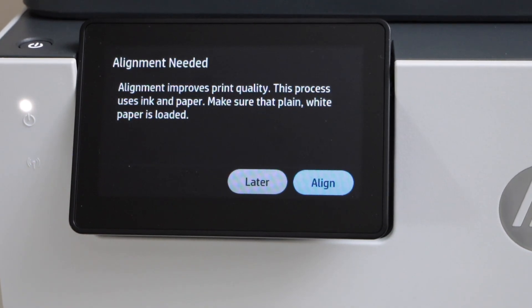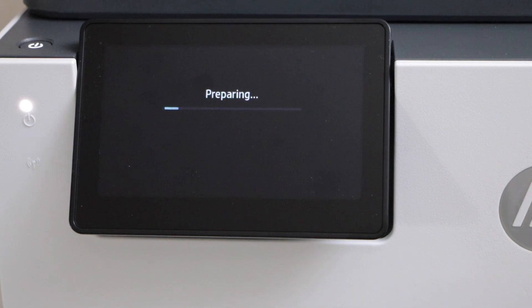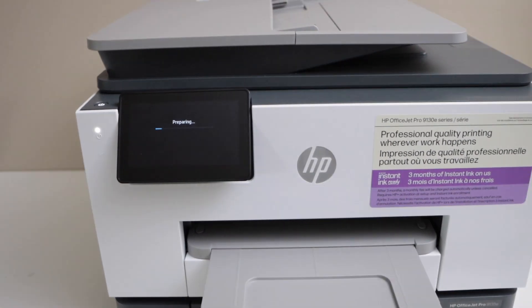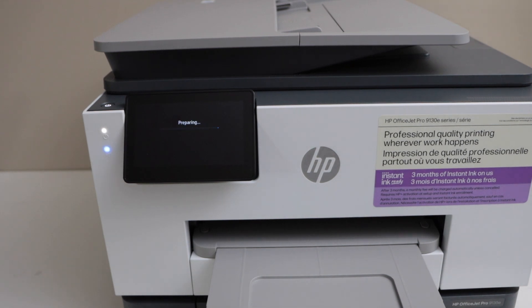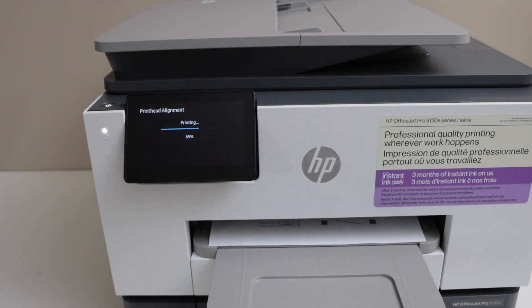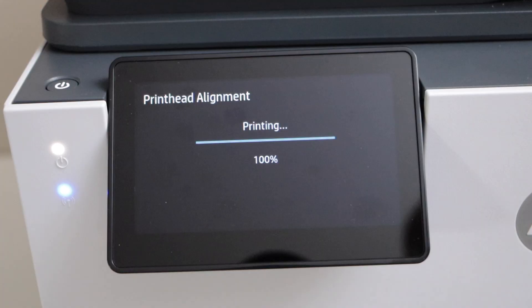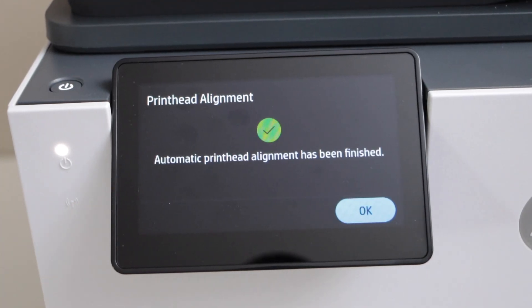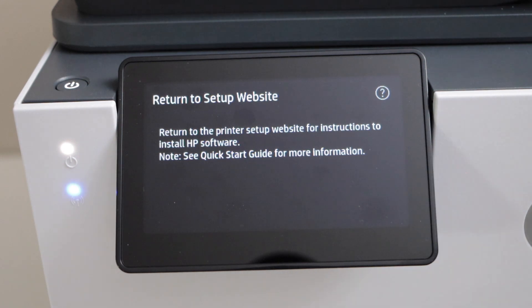Next is the alignment. This printer can do automatic ink alignment, so click on Align and just wait for the printer to do it automatically. It will also print an alignment page. Press OK when done.